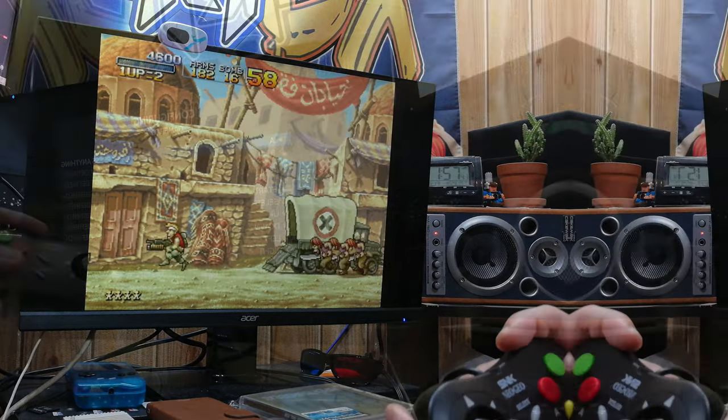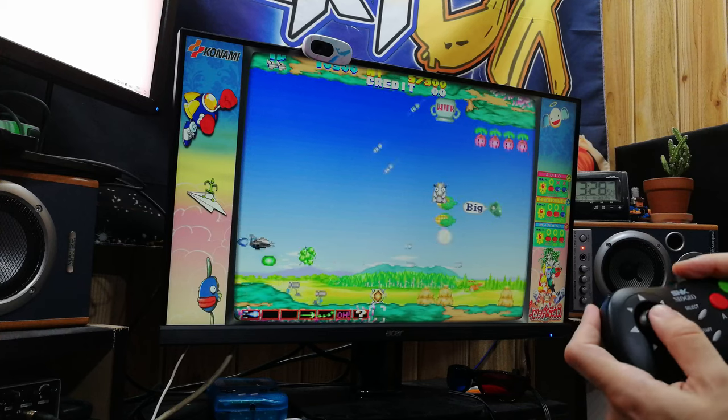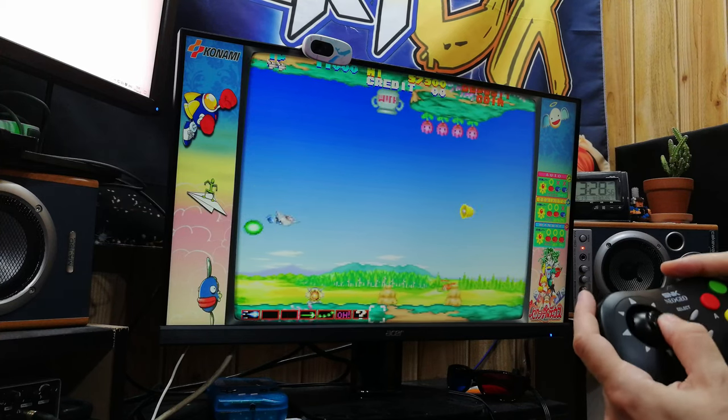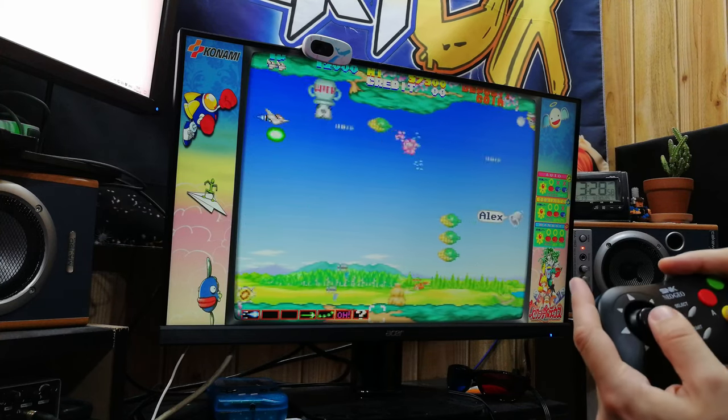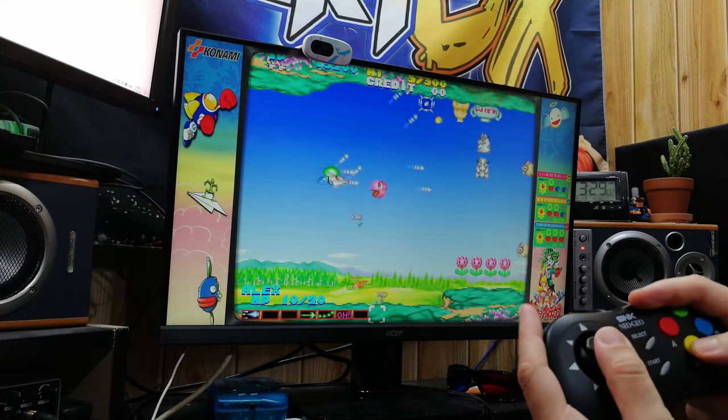It even works on an Android box with Emuelic. And of course, this will work with Battocera 2.